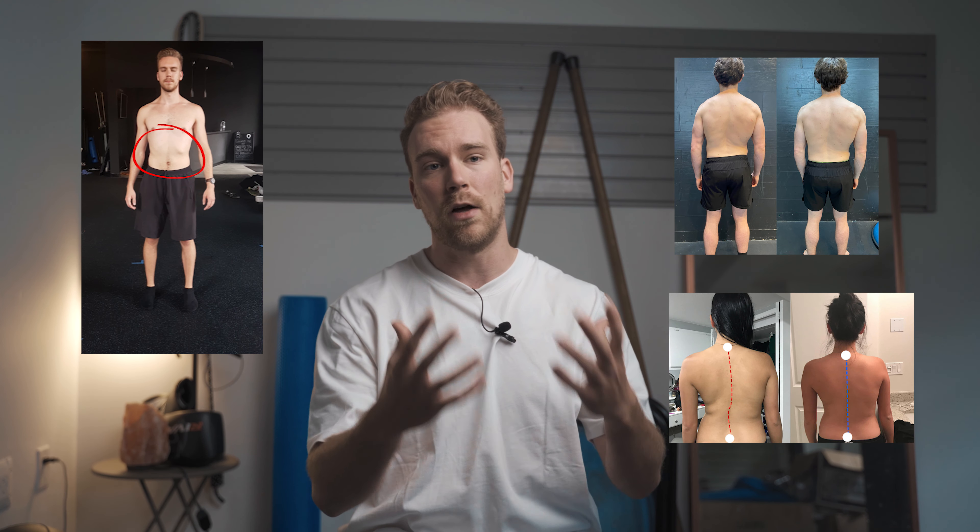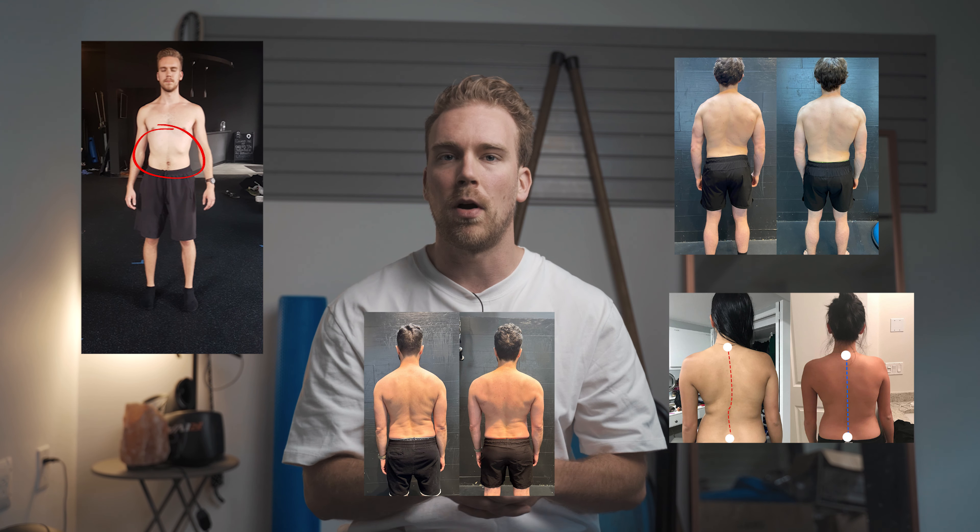In this video, you are going to learn all about how to address and hopefully fix your rib flare. As someone who has dealt with this myself and has helped countless clients go through the process of improving their own structural alignment, there's a thing or two that we need to understand as to what causes rib flare in the first place and what it is that you can do about it.